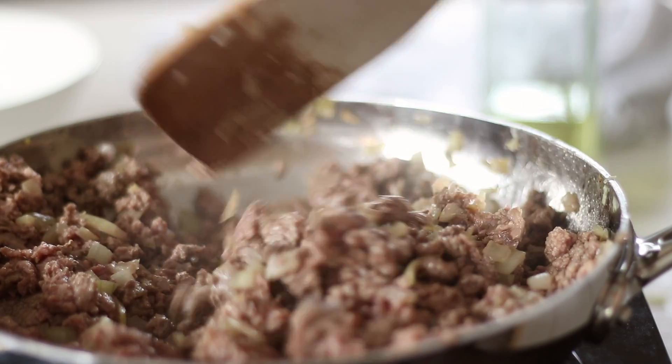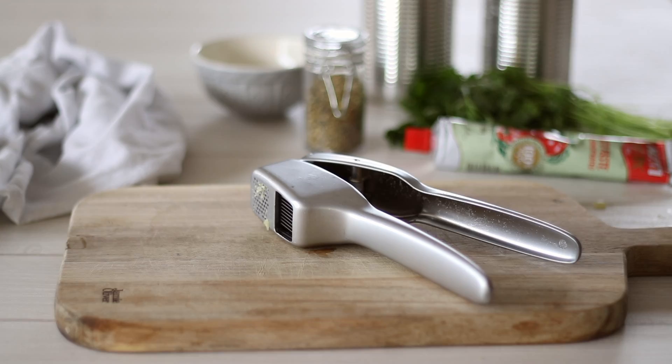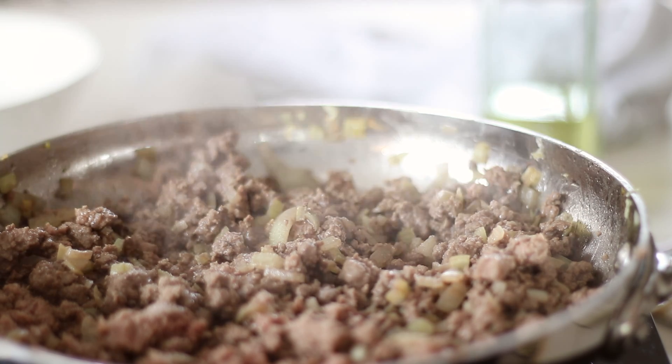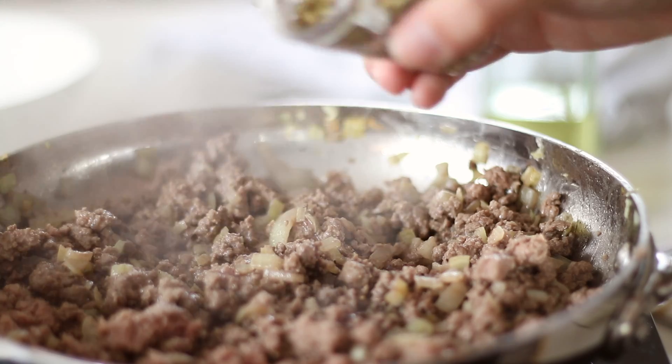When the beef is starting to brown, season with a generous pinch of salt as well as a teaspoon of dried oregano. We'll be testing and seasoning the meat sauce before assembling the lasagna, so more salt and pepper can be added then. Continue to cook the beef until it has browned.